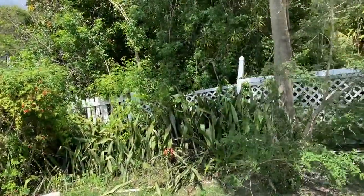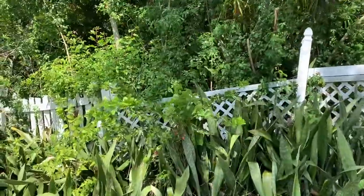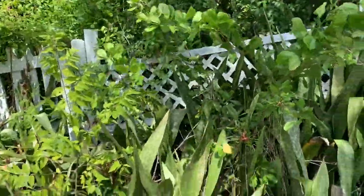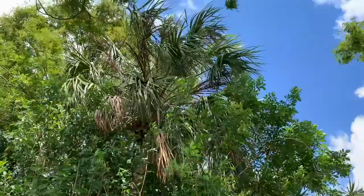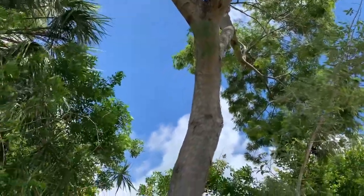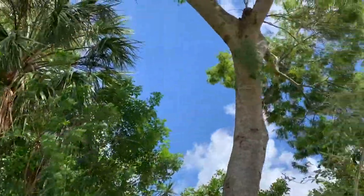Alright guys, wanted to show you Phoebus agorithae female laying eggs. This is a tropical beauty — I've got two of her host plants right here. If she doesn't come back, I'm gonna be so pissed.